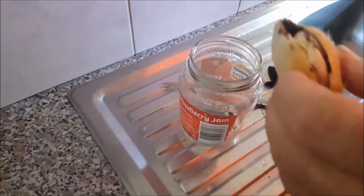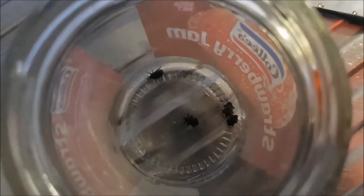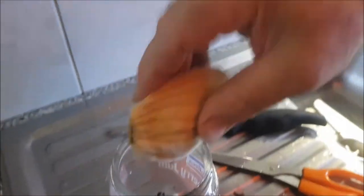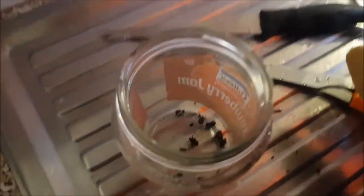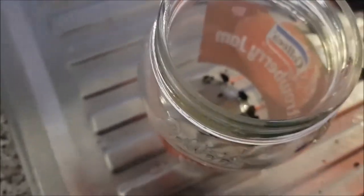That's number 4. 4? Yep. Oops, there's another one. Yikes. There's tons.